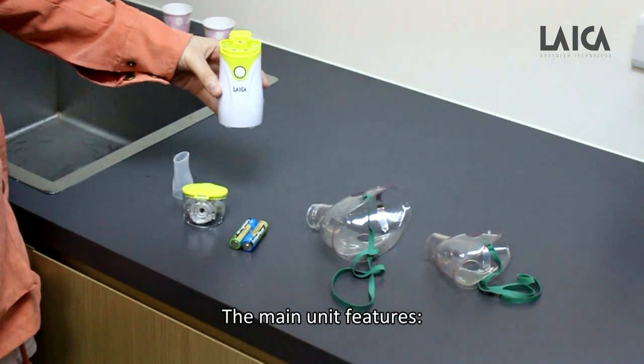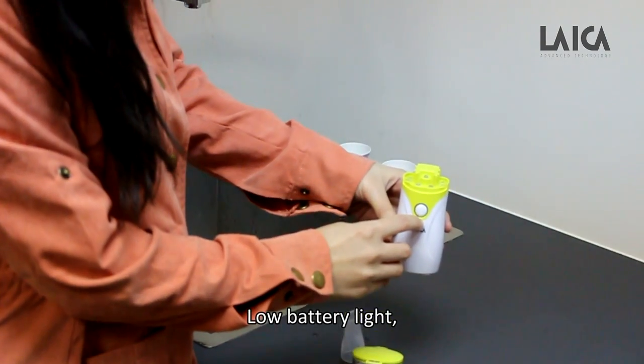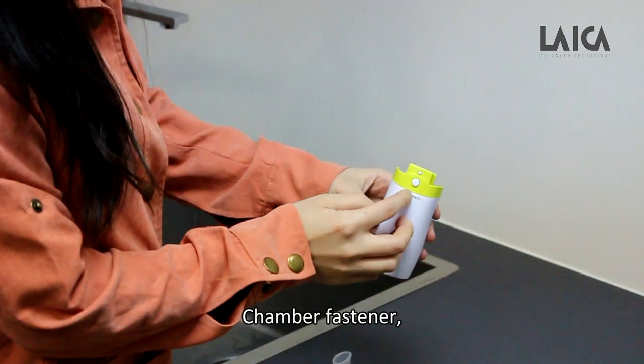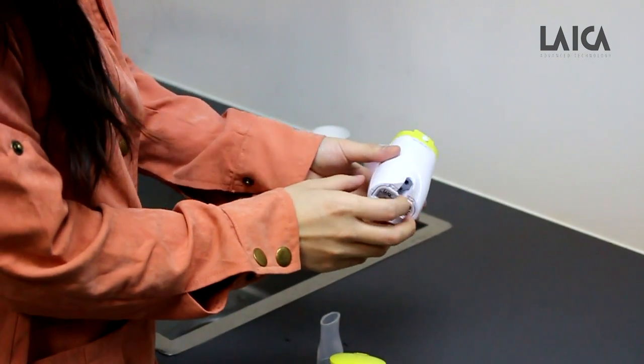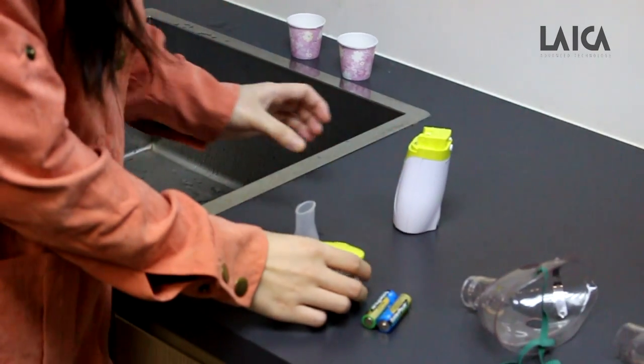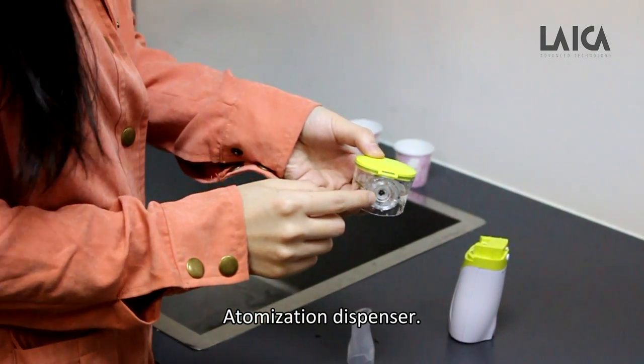The main unit features an on and off button, low battery light, chamber fastener, battery compartment, atomization chamber, and atomization dispenser.